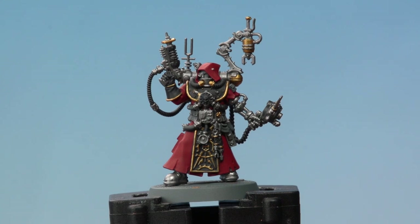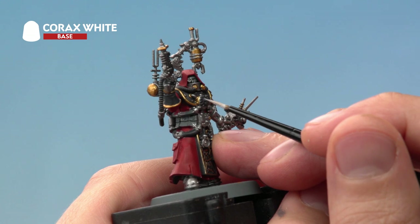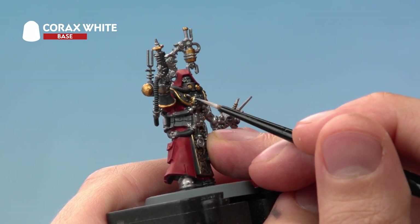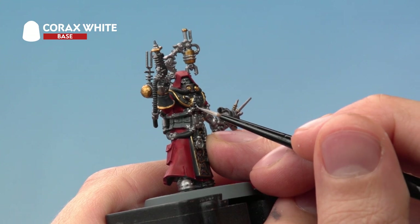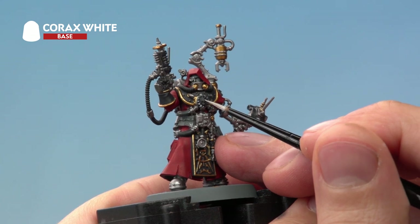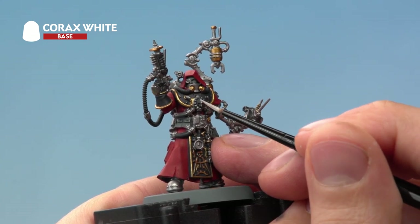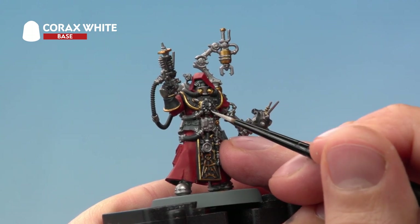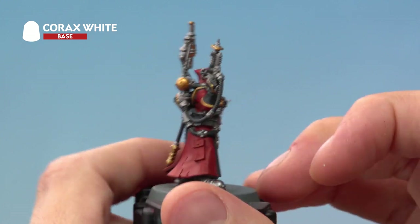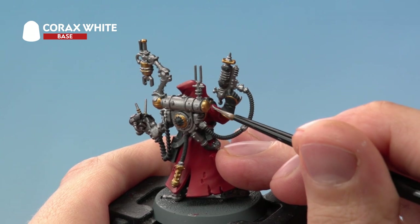With all that gold picked out, we're ready to apply Corax White — first to the Cog Mechanicum. The cog half on the left is white, so be very neat picking out the raised texture of this detail, going around to about halfway. Then on the skull, paint the other half by starting in the middle vertically and filling out the rest of the skull. It's very fine detail, so if you make any mistakes, neaten it with Corvus Black. There's also a small white disc on his shoulder to base coat.